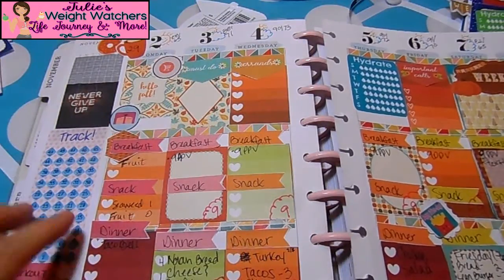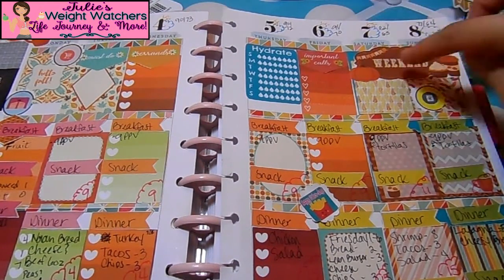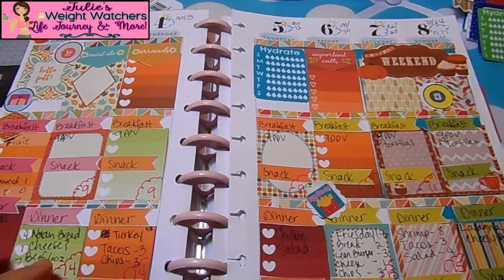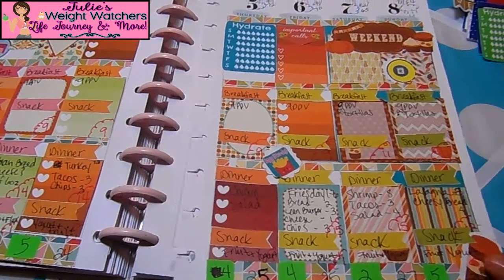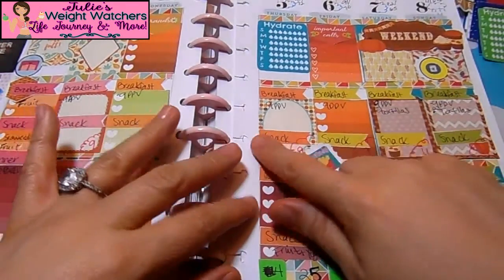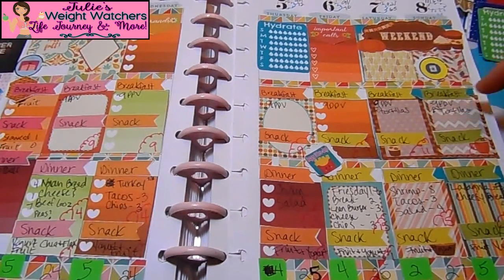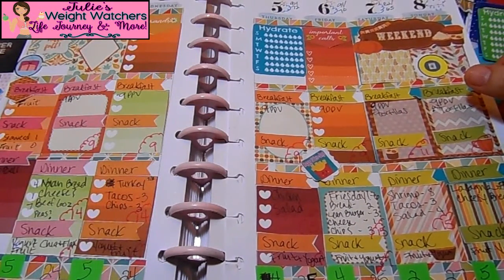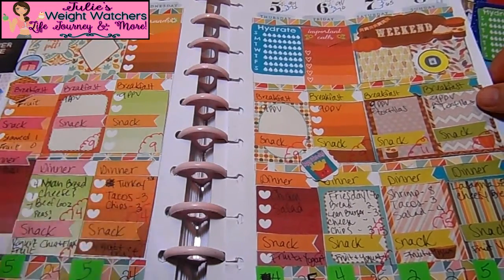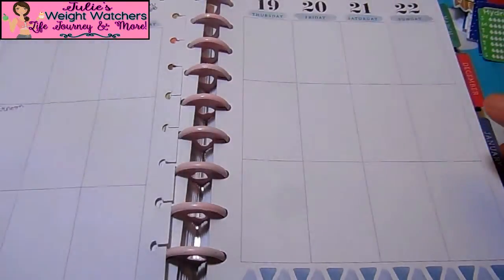Let me show you real quick what last week's layout looked like. I was not happy at all — it was just like so many colors, like an explosion. I really liked the little pumpkin theme with the coffee, but it was just too much. I was trying a new heading system to bring out the actual meals, but it ended up blending in. I didn't even open the book because I was so sick — I didn't track or anything. That's why I'm not uploading that video. It was just a wasted week, so I'm going ahead and getting started on this week.